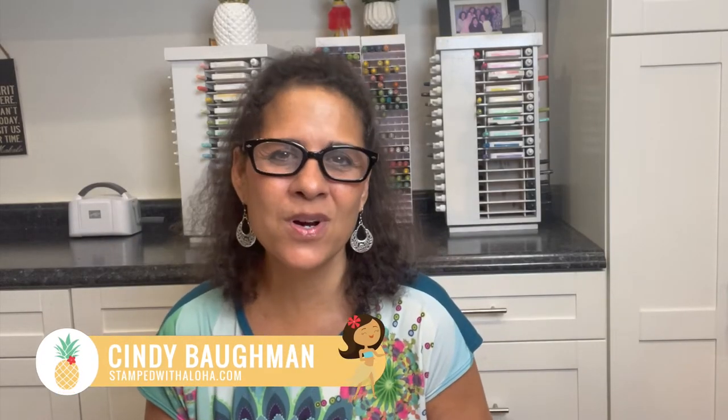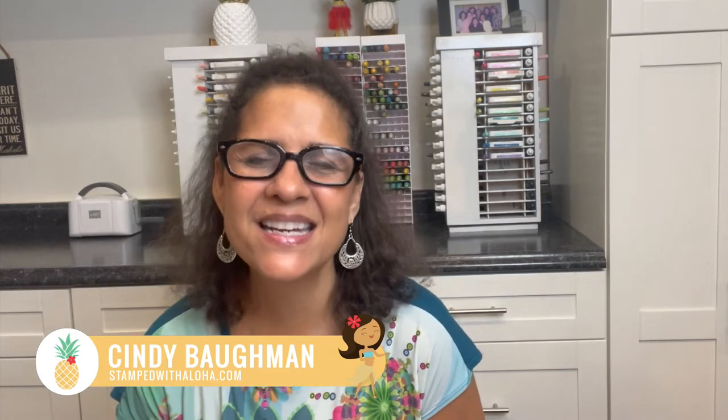Hello everyone, it's Cindy from Stamped with Aloha and welcome back to part four of my summer pool party class. In this video I'm going to teach you how to create a really fun card, so let's go ahead and get started.